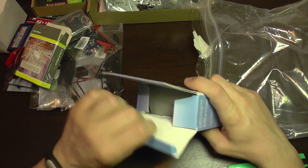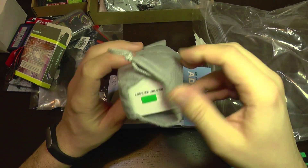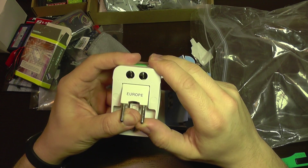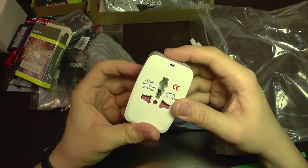This is a travel adapter. It has a bag, and we can adjust it for Europe, USA, Japan, and UK. So there are plenty of possibilities for it to be used.